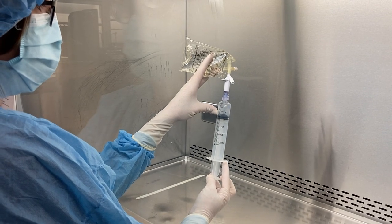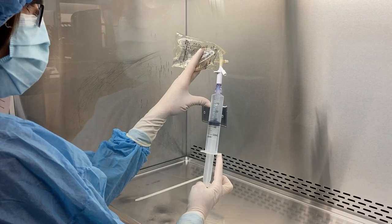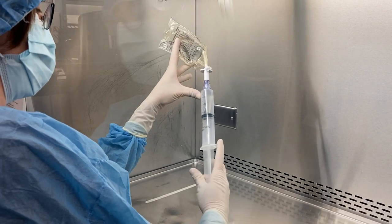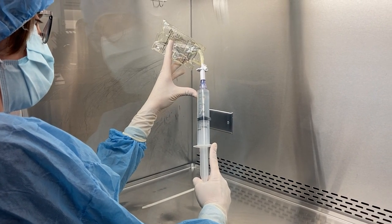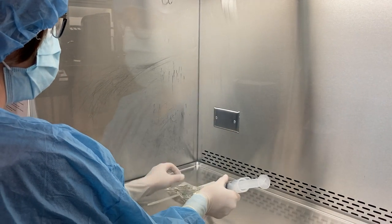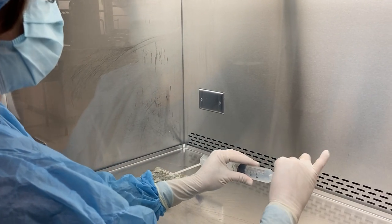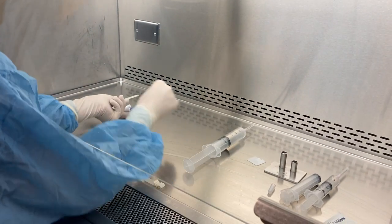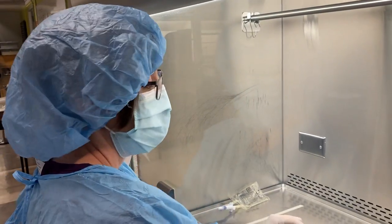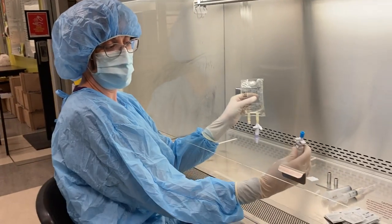I'm going to draw up 40 ml. So that is how you use both the large vented dispensing pin as well as the mini dispensing pin.